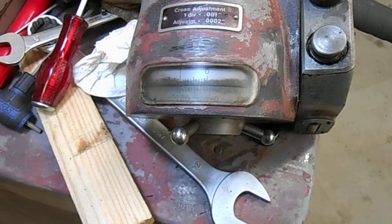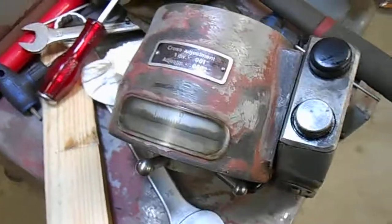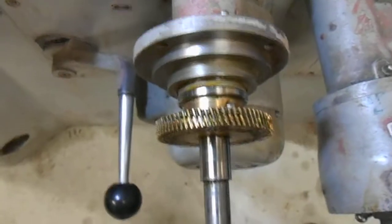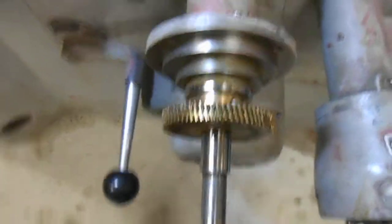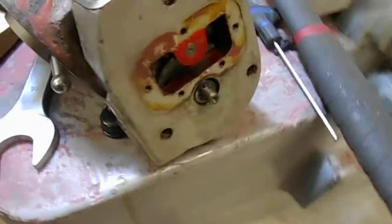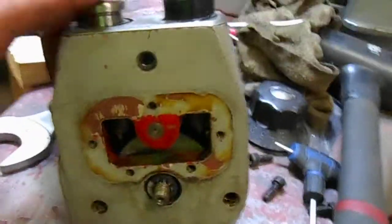I thought I'd take a quick video of this because it's kind of fascinating. I pulled the hammer and stuff off the Y to try and clean up the vernier of the scale. That's the bevel gear that's driven by the worm down there — you adjust it either by the fine adjustment knob or by the buttons.